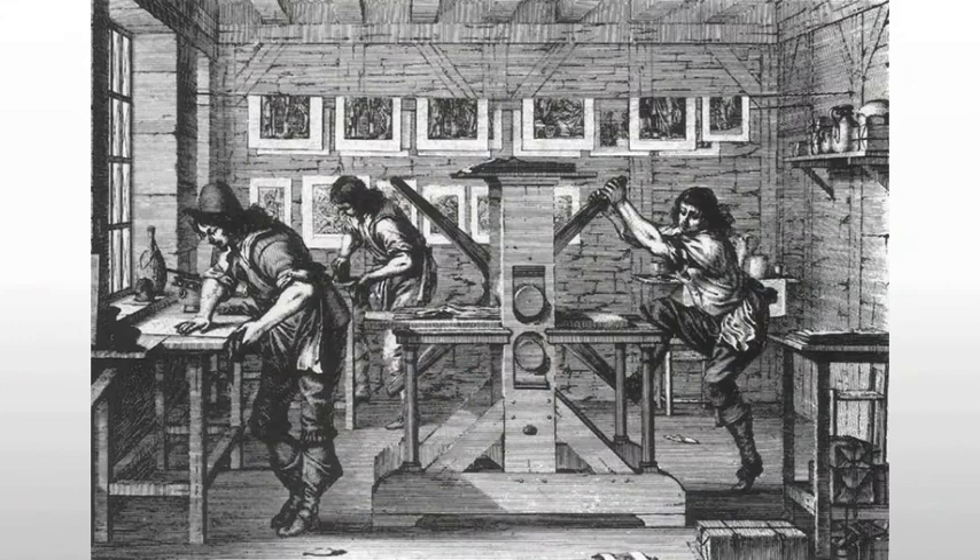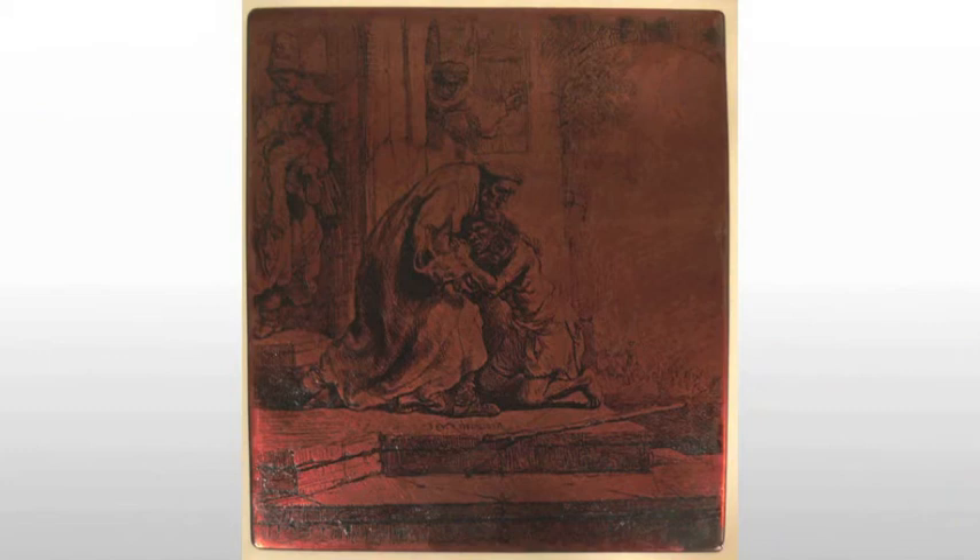Prints would be a major source of income for many artists, including Rembrandt, and he frequently reworked them for new editions. The reason these are so important is they can be mass-produced. With printing presses, they could reproduce images rapidly — a few hundred or a few thousand. Each one selling for only the equivalent of a couple of dollars, but when you start adding that up, it becomes a very impressive income.